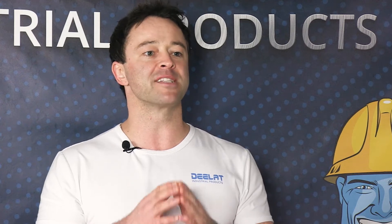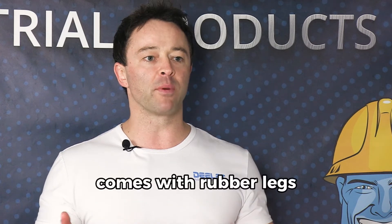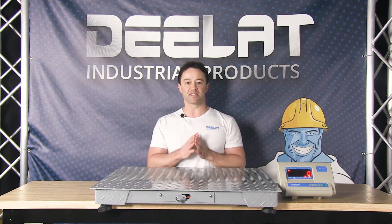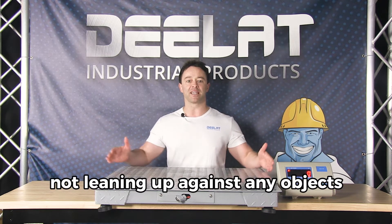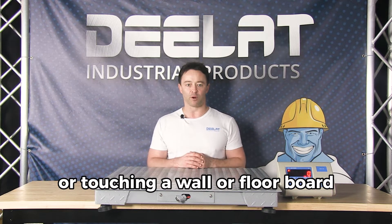There's not much that you need to do to set up this scale. It comes with rubber legs and the electronic readout. When setting up the scale, the important thing to remember is that you should make sure it is not leaning up against any objects or touching a wall or floorboard.